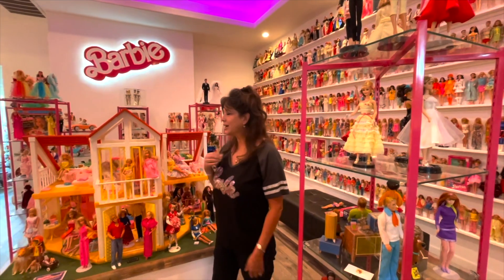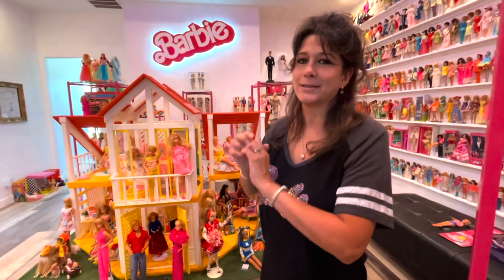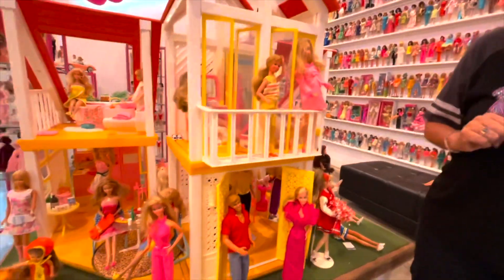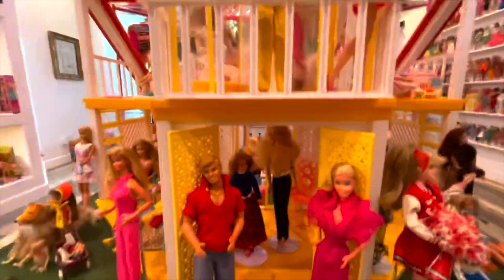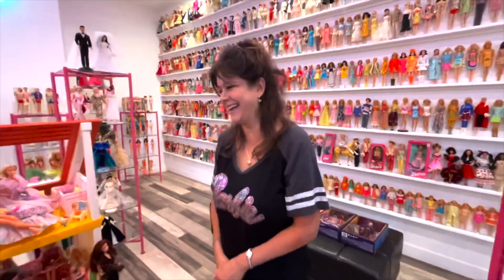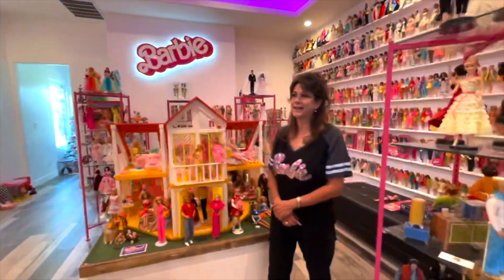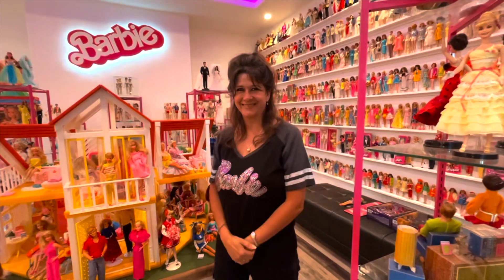The next thing I'm going to be working on is decorating my Barbie dream house for Halloween — maybe some trick-or-treating going on! I'll try to shoot another video for you all about my Barbies having a Halloween good time — maybe even a Michael Myers cameo, just kidding! Thank you all so much for watching. I love every one of you — Barbie hugs and Barbie kisses! See you in the next video.